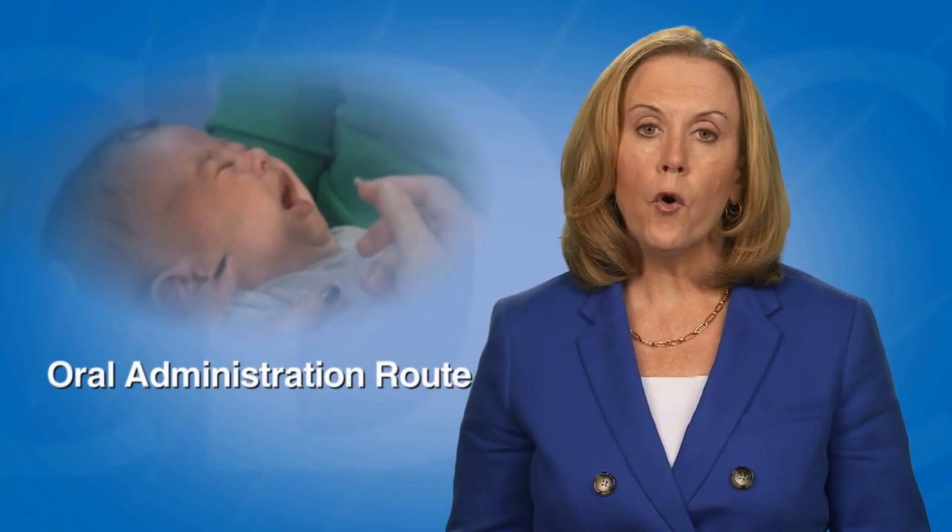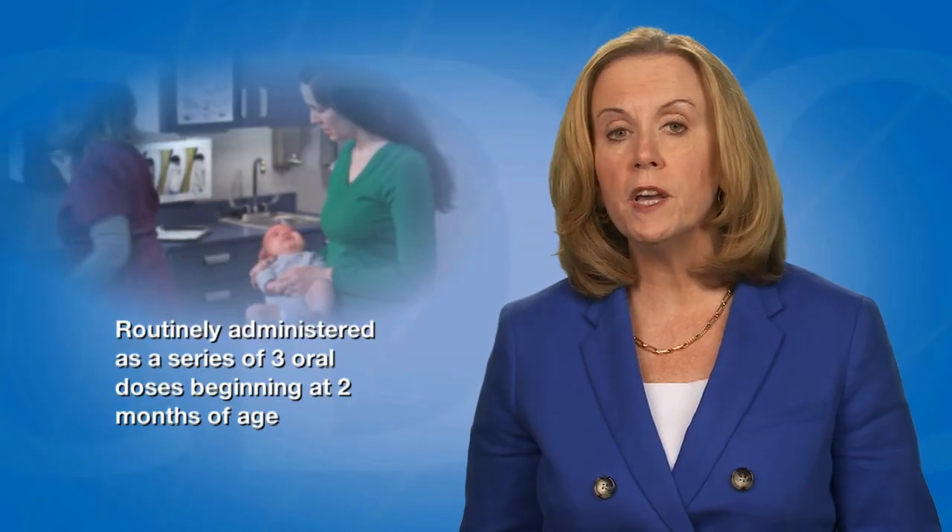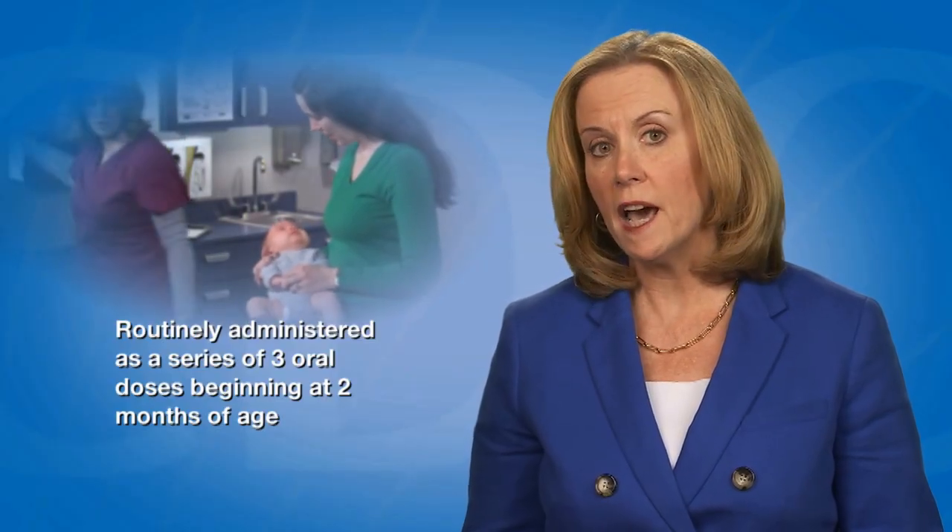In this video, I will demonstrate how to administer RV5 rotavirus vaccine, or Rotateq. RV5 is administered in an infant's mouth. The oral administration route is abbreviated PO. RV5 is a live attenuated vaccine that protects an infant from rotavirus infections. RV5 is routinely administered as a series of three oral doses beginning at two months of age. The rotavirus vaccine schedule can be found on the CDC's Vaccines and Immunizations webpage.